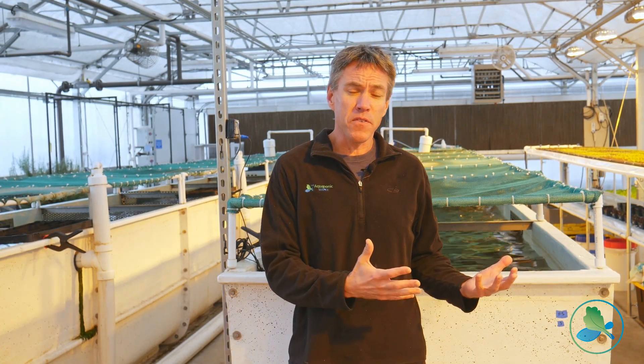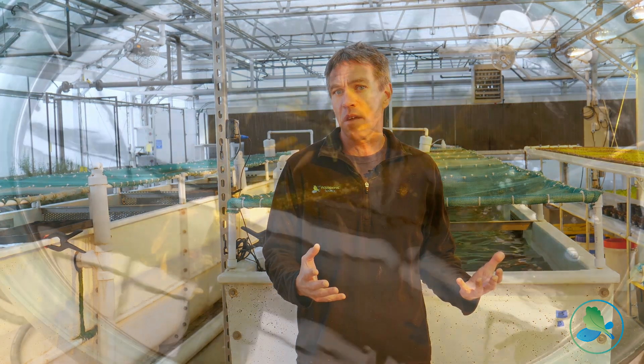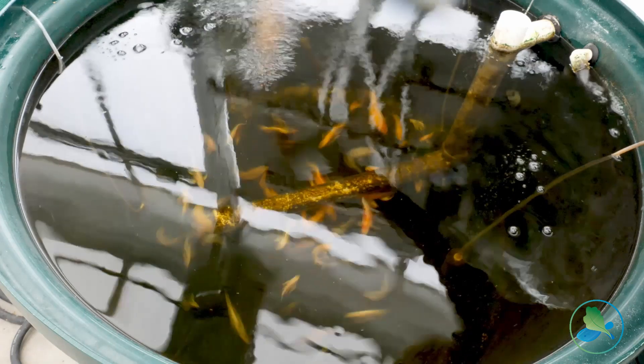For example, some fish are carnivorous and so they require higher proteins in their feed than maybe fish like tilapia or koi — omnivorous species — that don't necessarily need as high a protein content. So matching up the feed is really important.